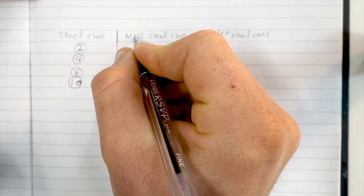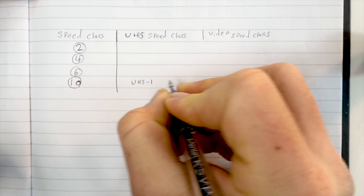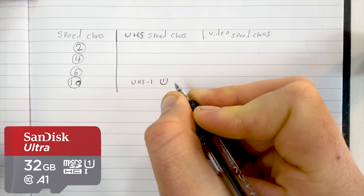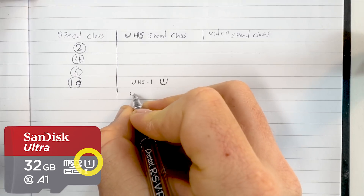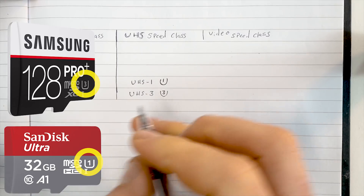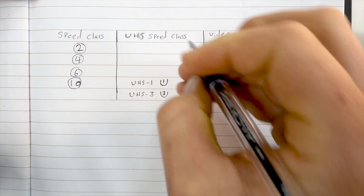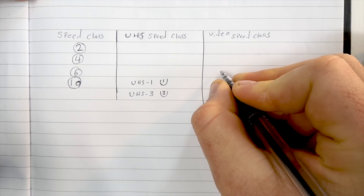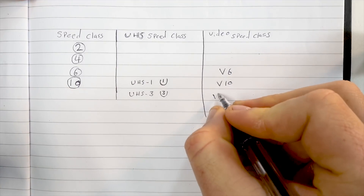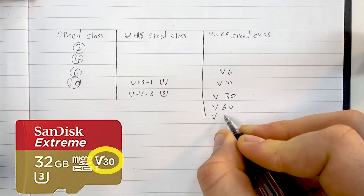Then we have the UHS speed class. UHS-1 corresponds to a Class 10 card and is sometimes written on the SD card as a U with a little 1 inside it. There's also UHS-3, written as a U with a 3, which corresponds to 30 MB/s sustained writes. Then there's the new video speed class, denoted with a V: V6, V10, V30, V60, and finally V90.